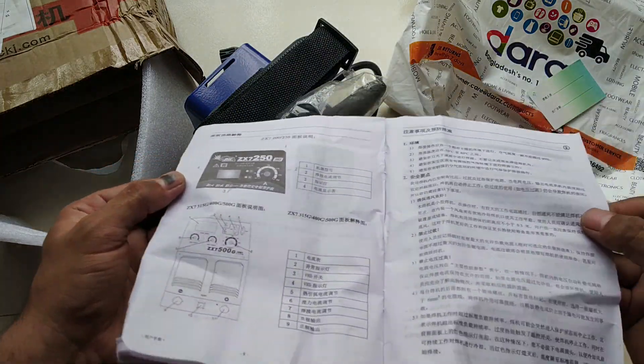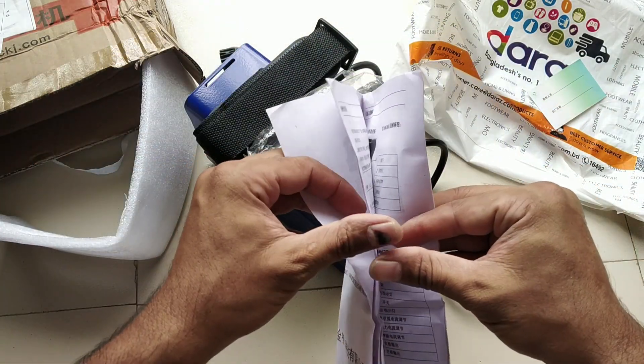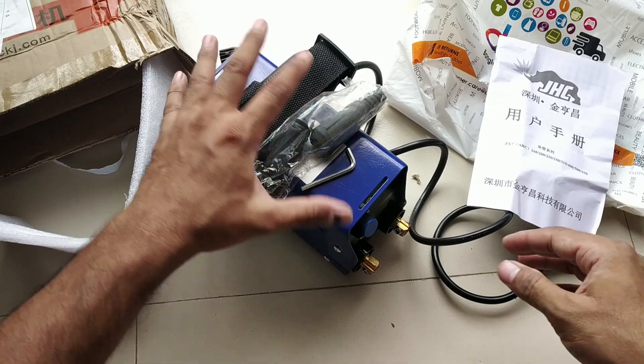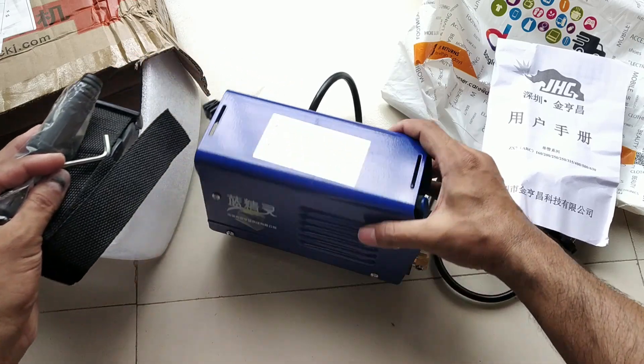The ampere numbers are indicated by numbers on the dial. The numbers are not in the English language — they are written in Chinese. I reviewed the box; the box contains our welding machine.